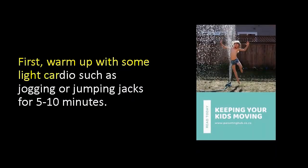First, warm up with some light cardio such as jogging or jumping jacks for 5 to 10 minutes.